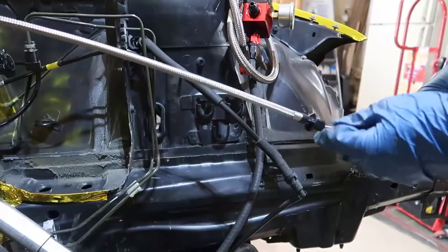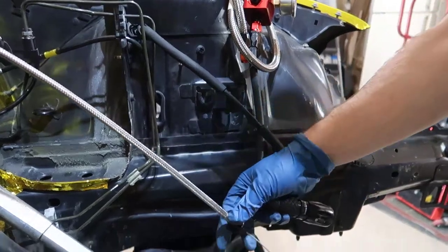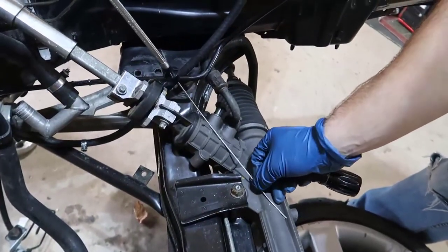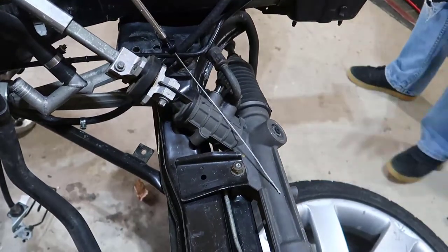There you go. So now we have this here. What I'm gonna do is put this hanging right here so you can see the end, and I'm gonna accelerate and this should move.